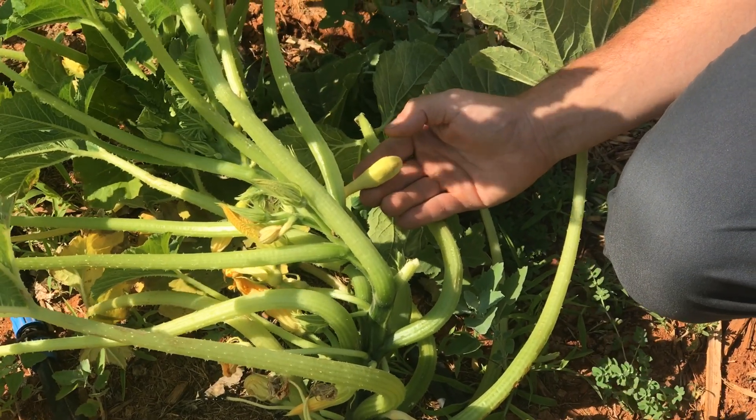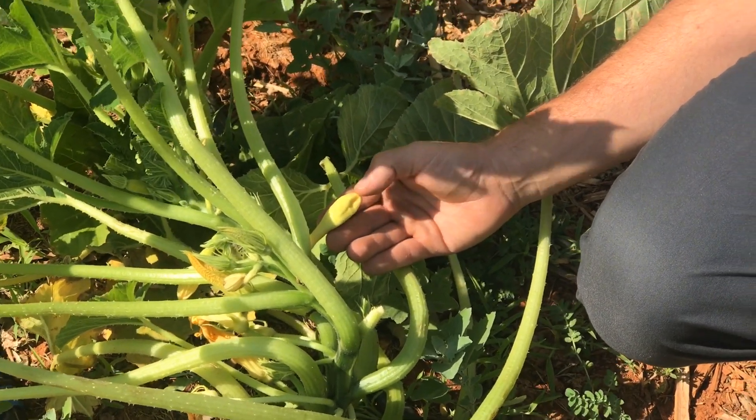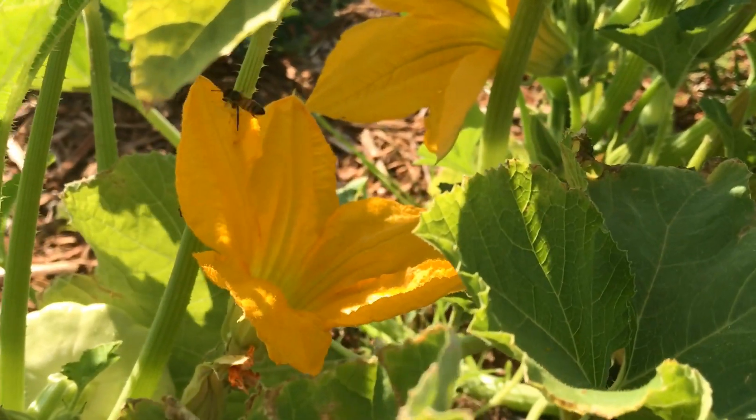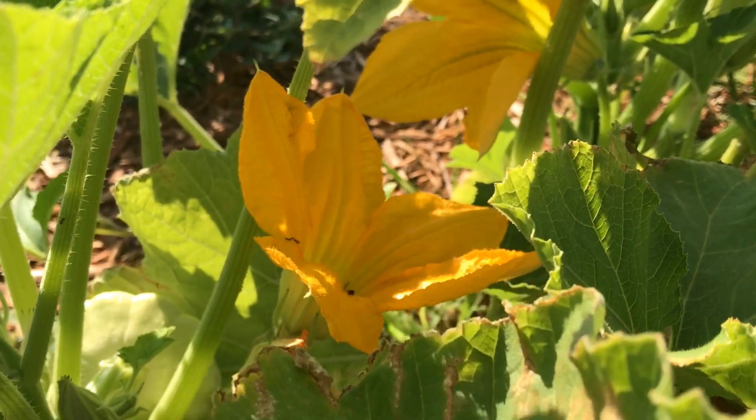The problem has to do with cucurbit plants, specifically the fruit starting to grow and then wilting or shriveling and dying. The most common reason that this happens is that the female flower, which was producing this squash fruit, did not get properly pollinated.